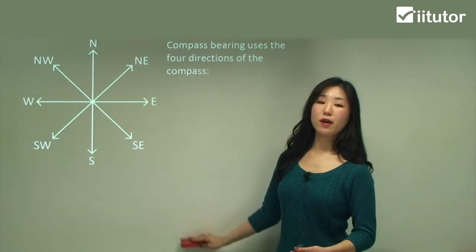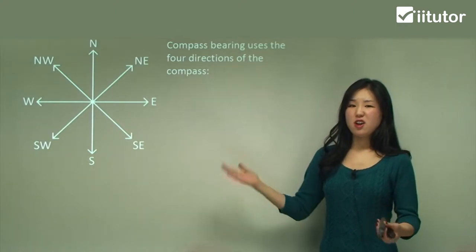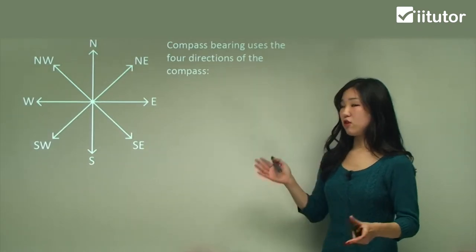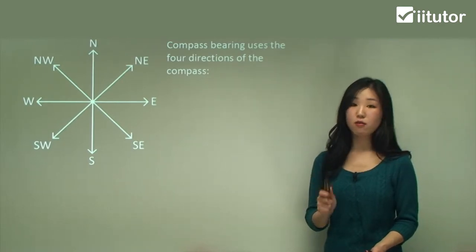Today we're going specifically into compass bearings. On a compass we have north, east, south, west. The order is very, very important: north, east, south, west. I like to remember it as 'never eat soggy Weet-Bix.' You can find your own way of memorizing it, but make sure you get the order strictly correct.